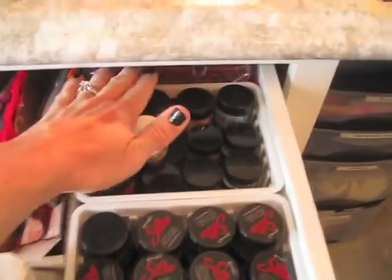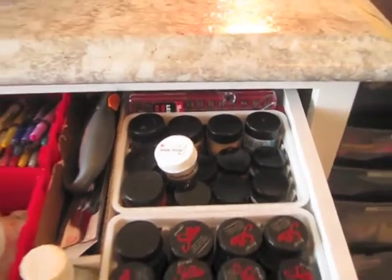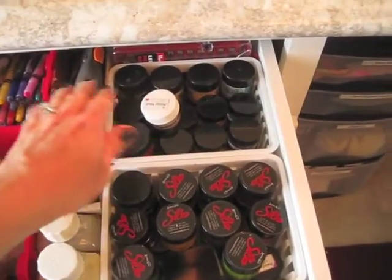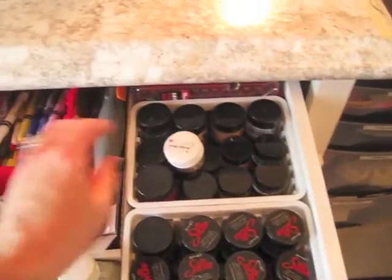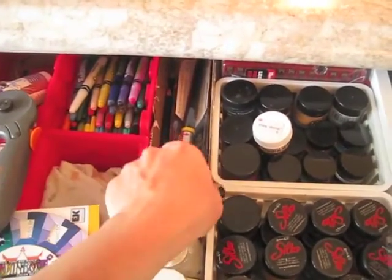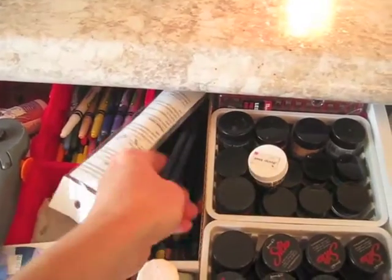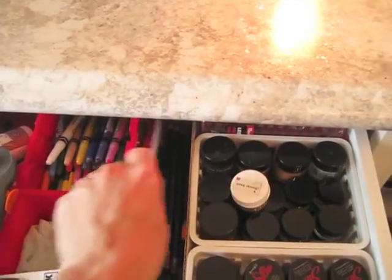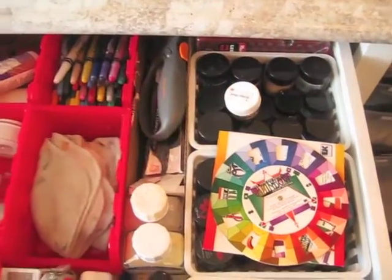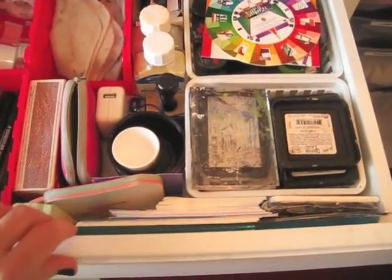In the very back, which is hard to get to, I have an exacto knife tucked away out of reach of little children's fingers. I've got my rotary cutter, my ink tents, watercolor pencils, and a couple of rulers just tucked in right there.